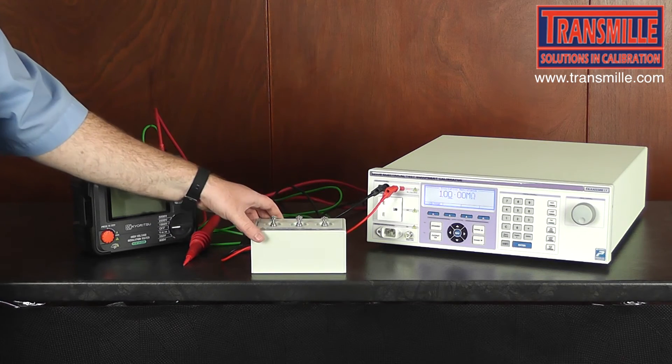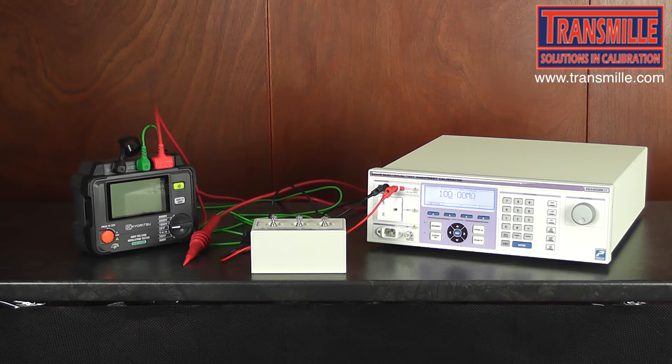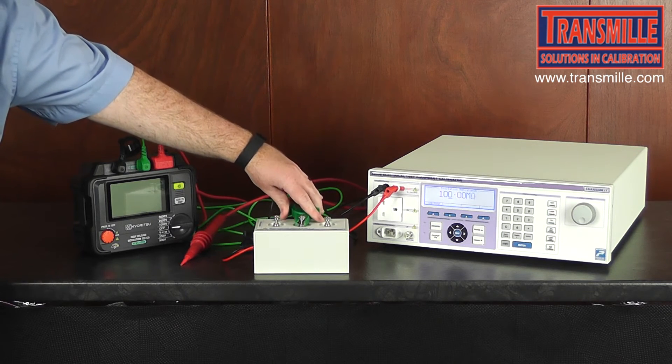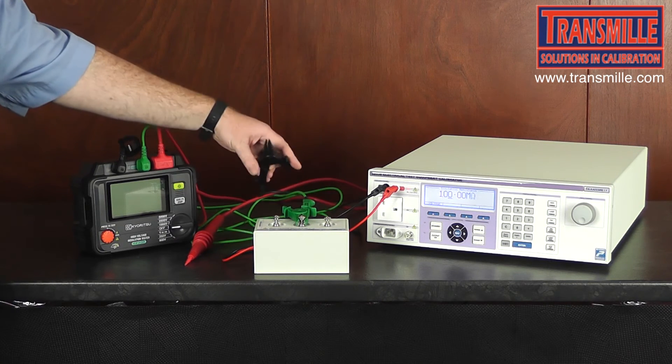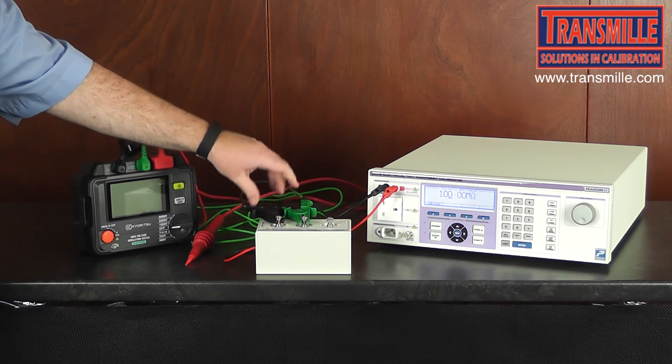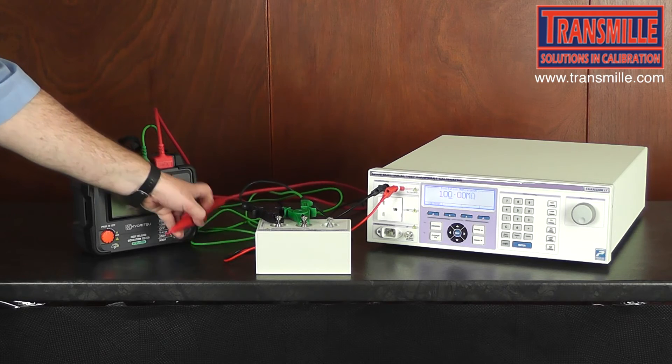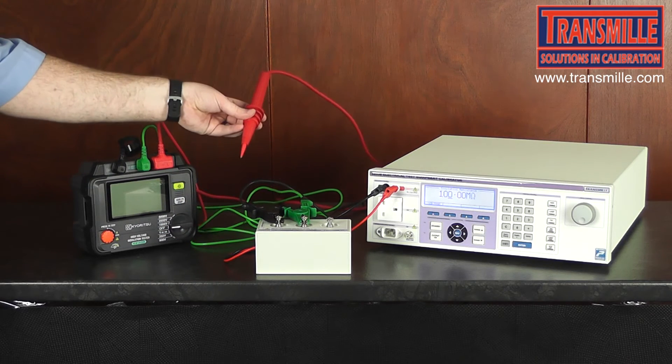For safety, we put the EXT HV on its back. We connect up the guard — typically a green connection — the negative connection to the post provided, and in this case the positive is provided as a probe.